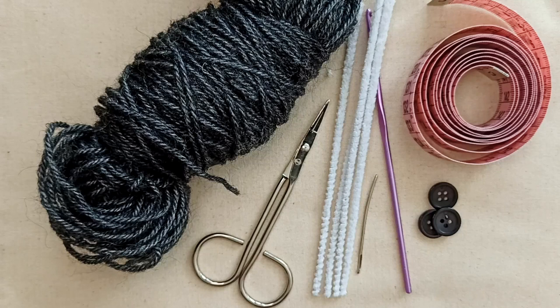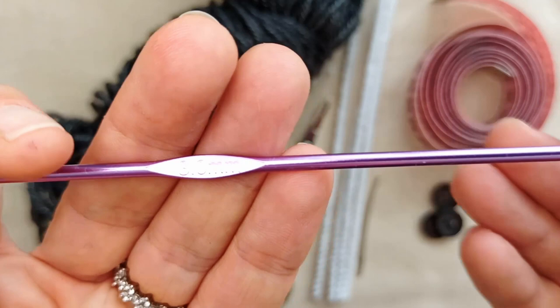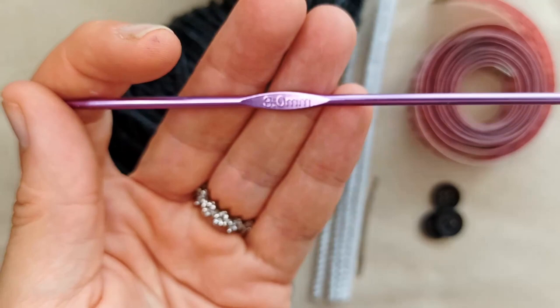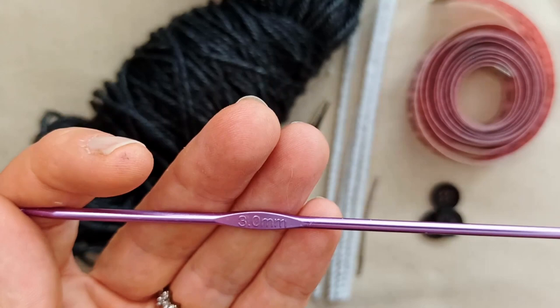You could change the yarn weight for the jacket if you wanted — the wings are made separate to the jacket part and then sewn on, so you could use a different yarn for the jacket. I'm just going to use the same. You'll need a crochet hook that corresponds to your yarn; I'm using three millimeter. I would go for a slightly smaller hook — on the smaller range of the recommendation — just to keep the wings smaller rather than too large.